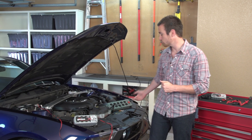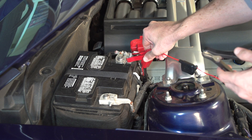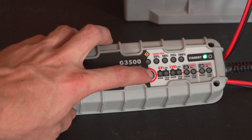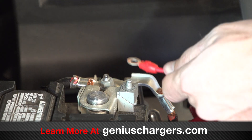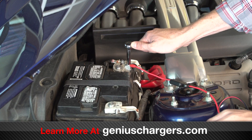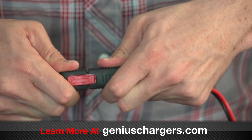All you need to maintain your battery is a Genius battery charger and access to an electrical outlet. Simply connect either the battery clamp connectors or eyelet terminal connectors to your battery, then plug in the charger and select the mode that best fits your battery. The eyelet terminal connectors are especially beneficial when maintaining your batteries, because they allow you to have a secure connection at all times while still being able to quickly connect and disconnect with the Genius quick-connect system.